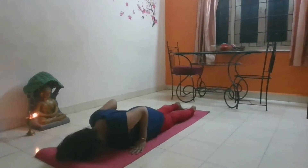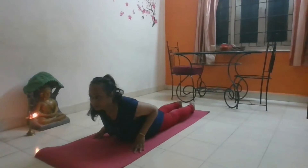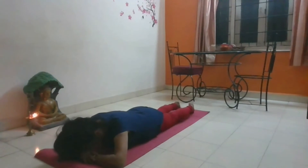Place both your palms touching the ground in such a way that the elbows should be parallel and close to your torso. Take a deep breath and slowly lift your head, chest and abdomen. Keep your navel on the floor. Now breathe for 4 to 5 breaths.